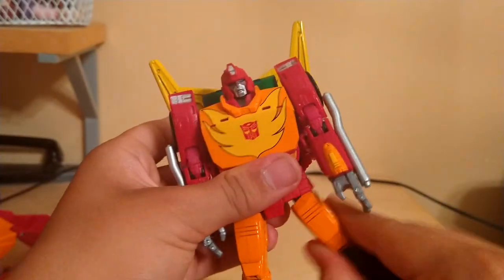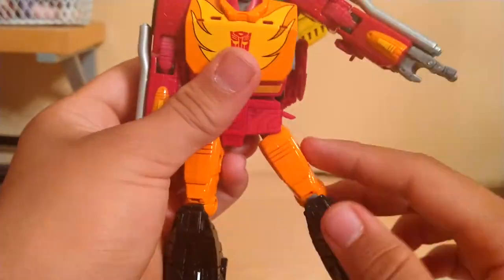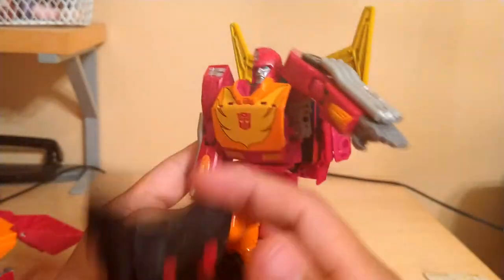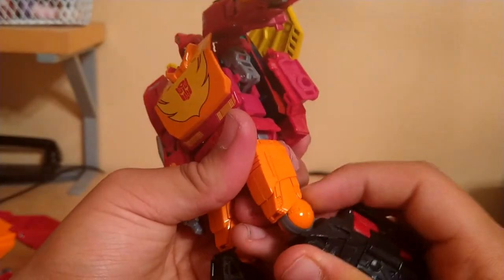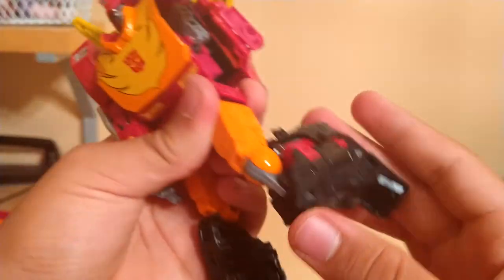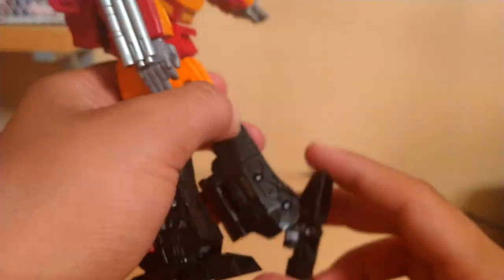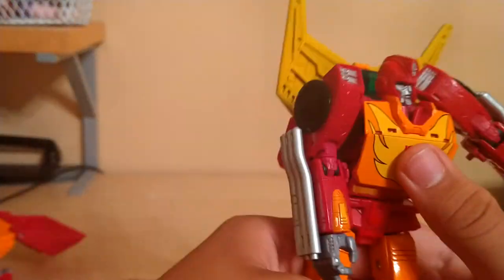Waist swivel. Legs can kick out that far — the side skirts move out to accommodate the leg movement. They can kick forward that far and kick back that far. Double bend at the knee, second bend right here. Ankle moves forward and back, ankle pivot. And I believe that is it for his articulation.